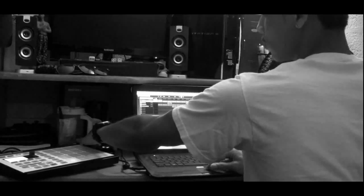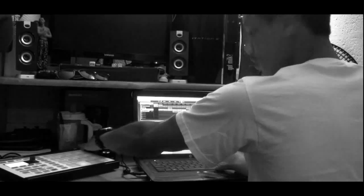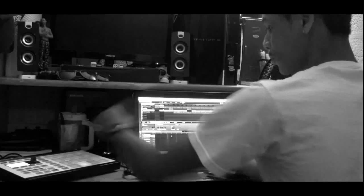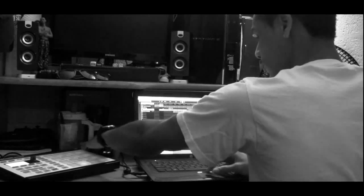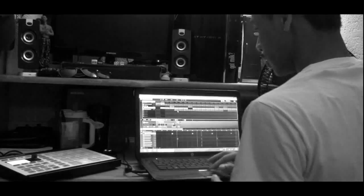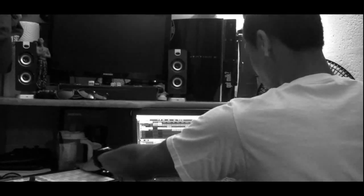Then we go into the second loop. I threw my kicks into the second part. Let me show y'all — this is how that sounds without the sampling.